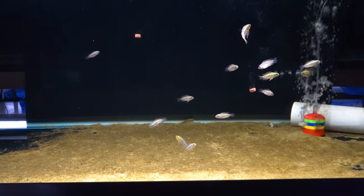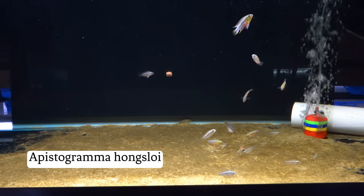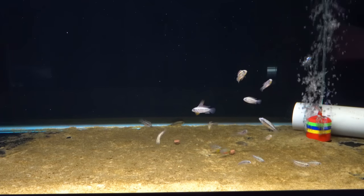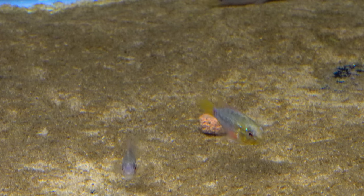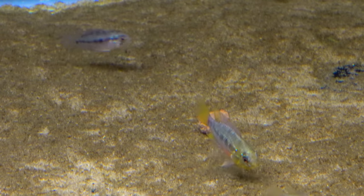These are the red form of Epistogramma Hongsloi. I think one of the prettiest little pistos out there, and there's a lot of pretty ones, but I really like these. Nice red bellies on them. These are from a hobbyist source, so they're hobbyist bred and raised.